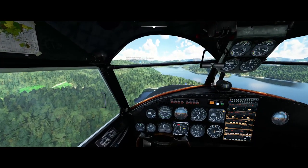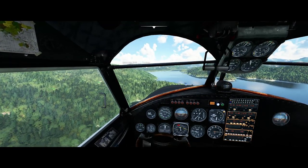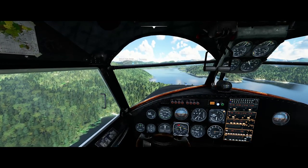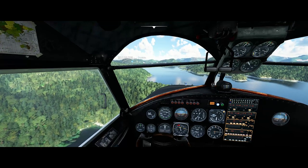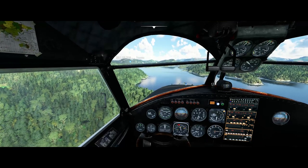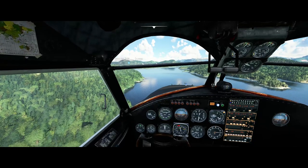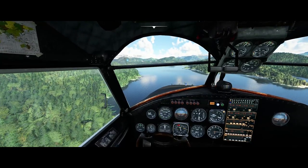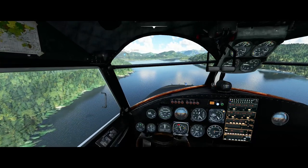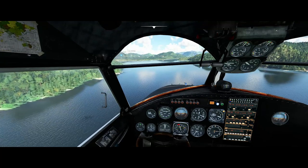Now we're lining up on final and we're probably a little low, so we need to keep the power up here until we get over that headland. Don't need to get too low over the trees. Once we're sure we'll clear that, we back off the power a little bit, let the nose come down, get down closer to the water. We'll add a little bit of power as we get closer to reduce the sink rate — we don't really want to drop into the water at too high a sink rate.